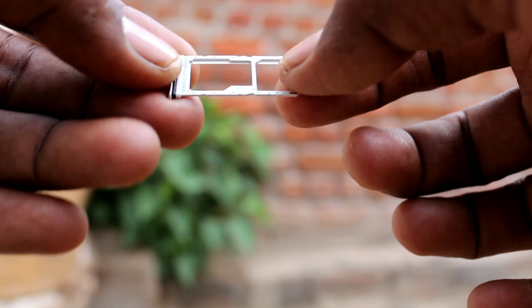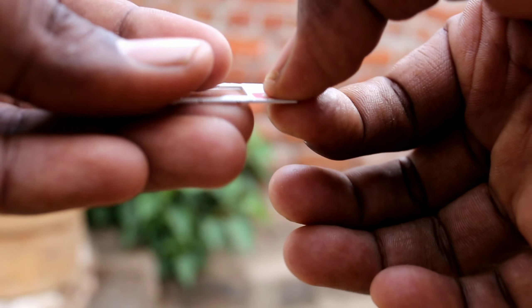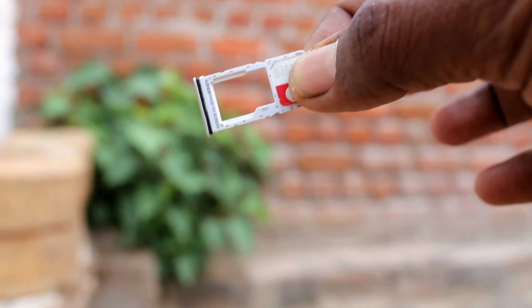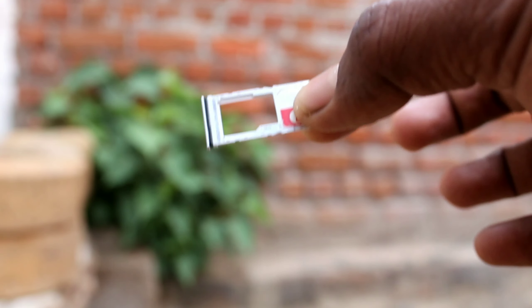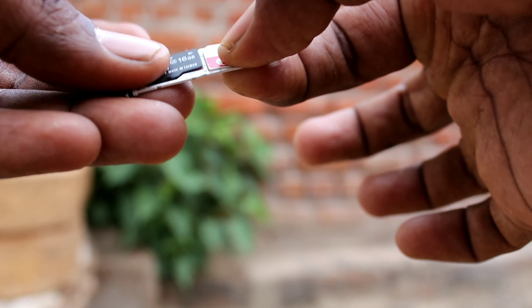In the first slot you can put one nano SIM, and in the second slot you can either put one nano SIM or a micro SD card. In the first slot I put one nano SIM, and in the second slot — that is the hybrid slot — I put one micro SD card, so you cannot put a nano SIM there at the same time.